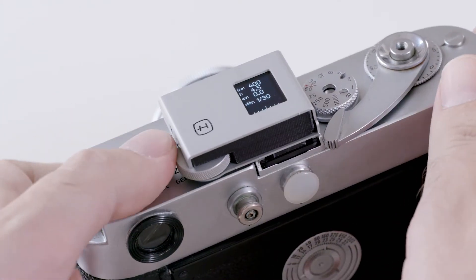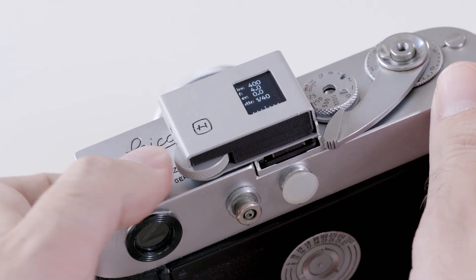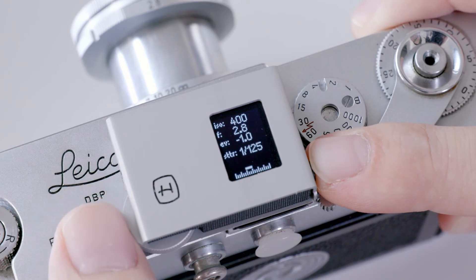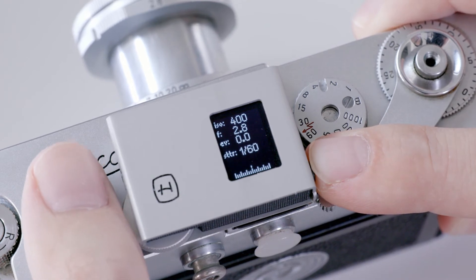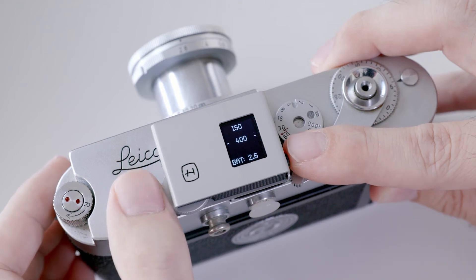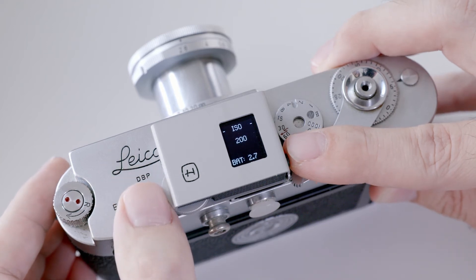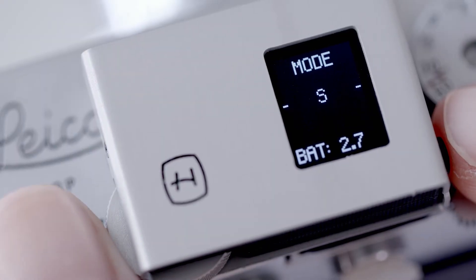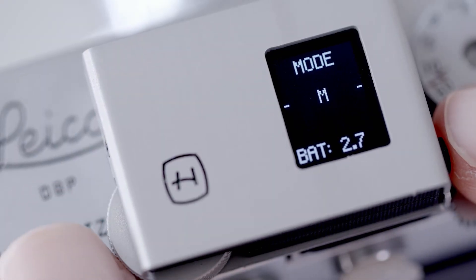By rotating the wheel, you can easily set primary parameters like the aperture. Rotating the wheel while holding the button changes the secondary parameter like the exposure compensation. Double press to access a menu to change the ISO or the four different operational modes: aperture priority, shutter priority, manual mode, and light value.